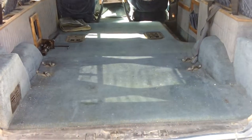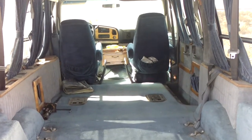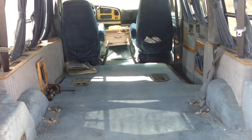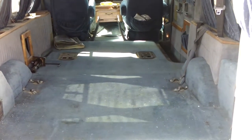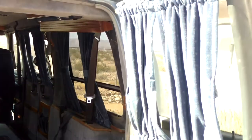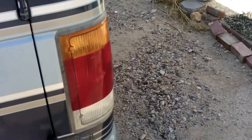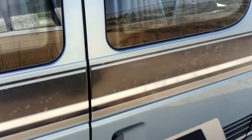It'll hold a 10-foot 2x4 or a sheet of plywood laying flat. If you want, you can put a 12-footer in there and just stick it on the dashboard — it'll fit. So this is the back, and you can see the windows have all these curtains in them.